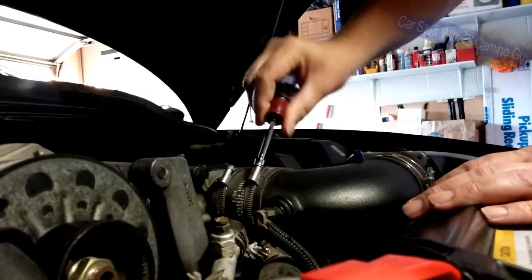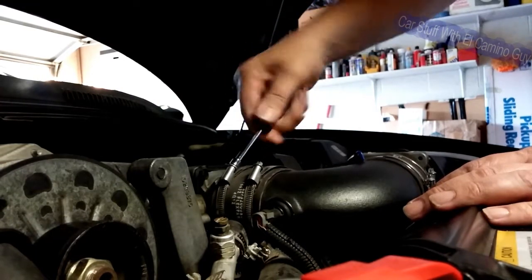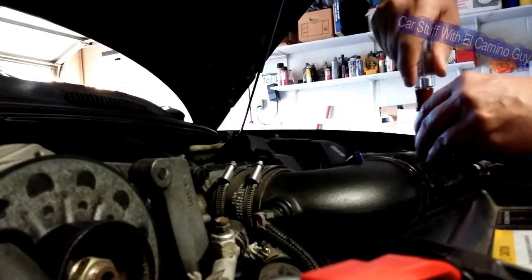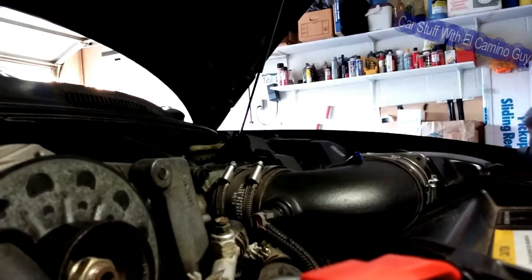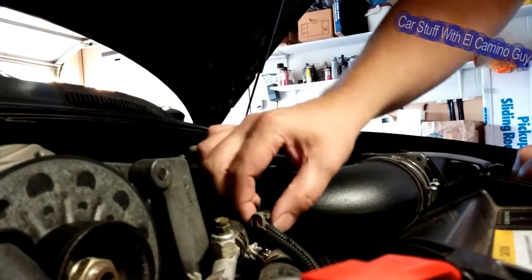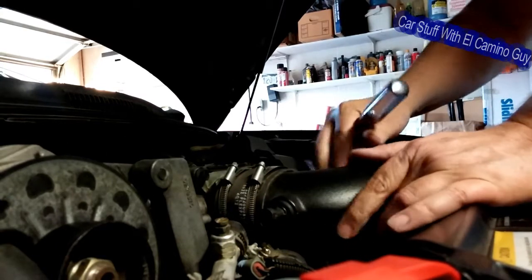First thing we're going to do is get this elbow off — loosen these here and these down here. If you've got the factory setup you've got clamps, similar but not the same. Take out the breather port and pop off the sensor wire. Try not to mess with the harness too much, because after over 20 years these wires have gotten a little crispy. Let's see if we can get this thing loose without tearing it apart too much more.